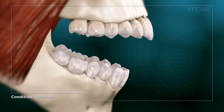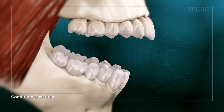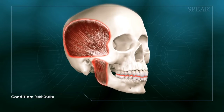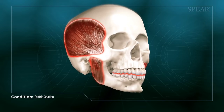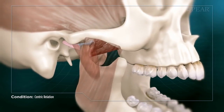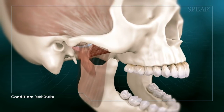An evaluation of the centric relation position is key in determining if any aspect of this complex system is not working properly. When not in harmony, it can result in painful muscles as well as jaw and bite misalignment. Your doctor is the best resource to help you understand the unique characteristics of how your jaw functions, and how it could potentially be improved.